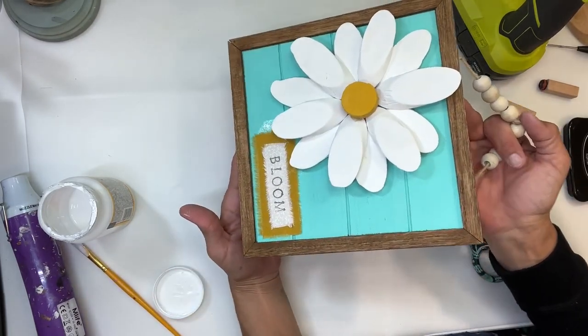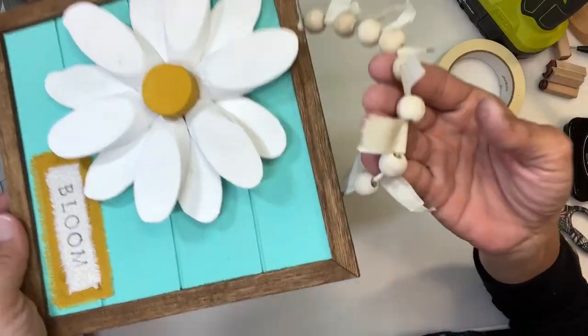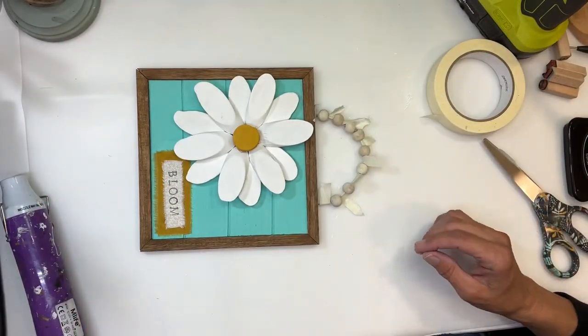This is just so super cute — I love it. I love daisies; they're one of my favorite flowers, and I love the color teal. So this is just so perfect.